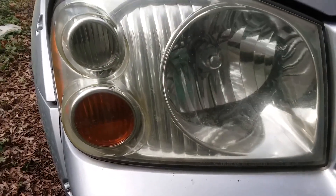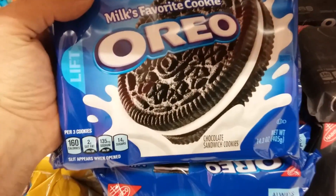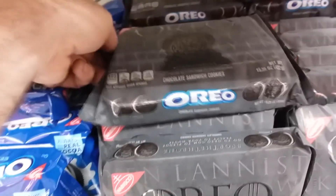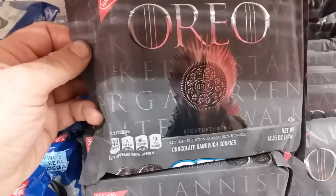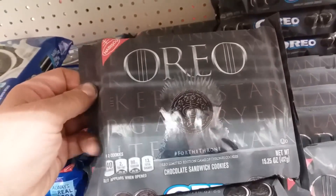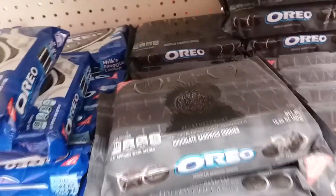Yeah, that looks pretty phenomenal. Normally I'm doing this in an AutoZone, but look at this — that's a nice treat, right? It's delicious. For the throne. What is it, a Game of Thrones Oreo? Correct me if I'm wrong, but it's still an Oreo. I just burst out laughing when I saw that — that was hilarious.